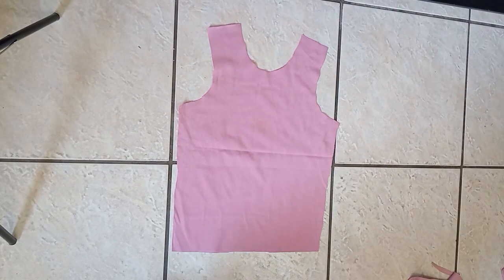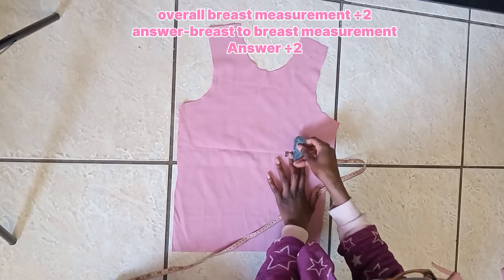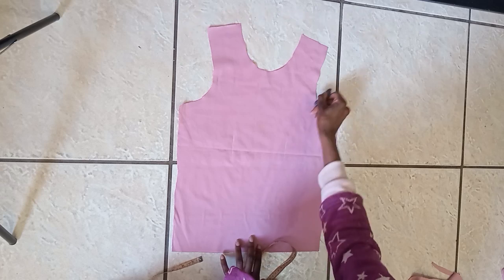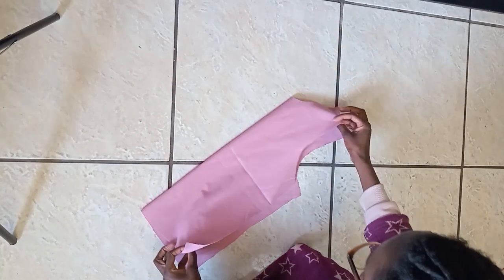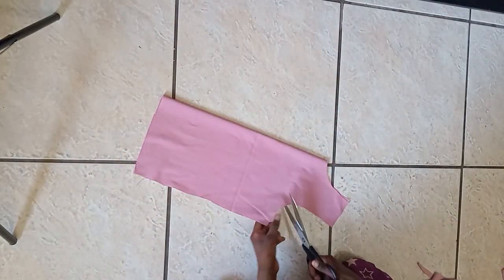This is the front of the top, so I want to add some seam details to the front to give it a more interesting look. I follow the equation on screen — that's where I got the 5.5 inches I'm working down. In the middle of the armhole I'm going to extend and curve the line, drawing it down to the bottom of the top. Then to cut it, I fold the piece in half so that both sides are exactly the same.